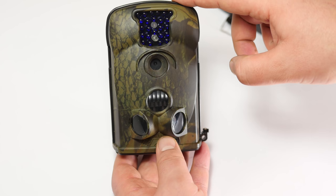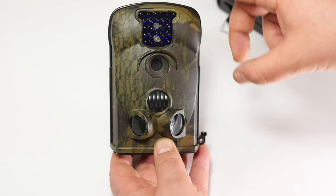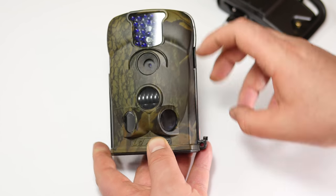It was raining last night, so I left this out all night, captured some footage, tested it, and it's still working fine.